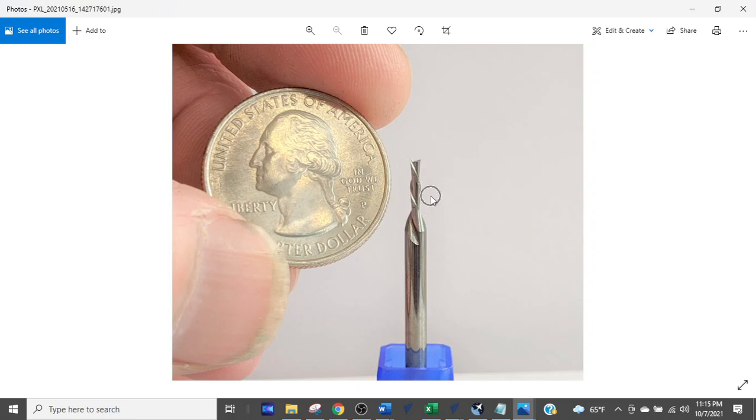This 1/16 diameter down-cutting bit has a flute length of roughly a quarter inch, and immediately above that the shank goes up to an eighth inch diameter. The software thinks everything is 1/16 inch. When you're cutting that deep, the bit is at the edge of the material — that tall wall area rubs on the shank and breaks the bit, because the software is fitting the bit diameter, not the shank diameter. Very important to remember — that'll save you bits.